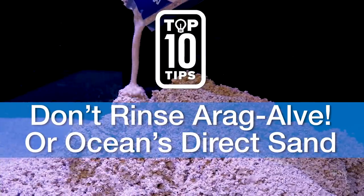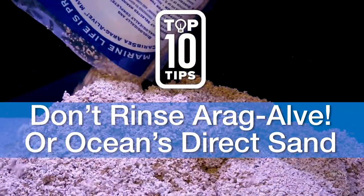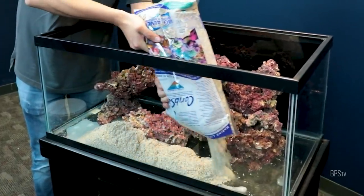Number two, do not rinse any of CaribSea's Aragalife sands or their Ocean's Direct sand if you want to maintain the integrity of the added beneficial bacteria inside.